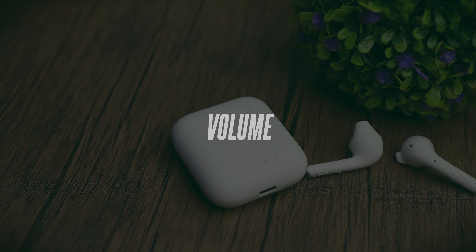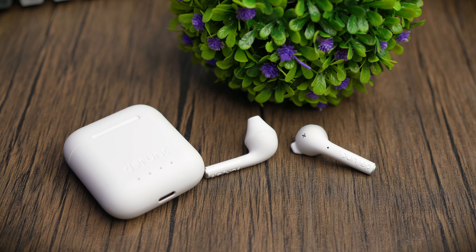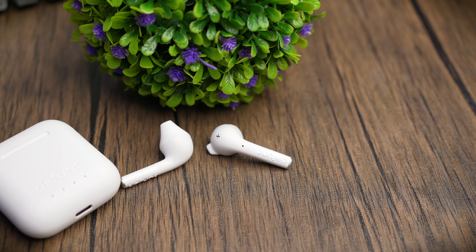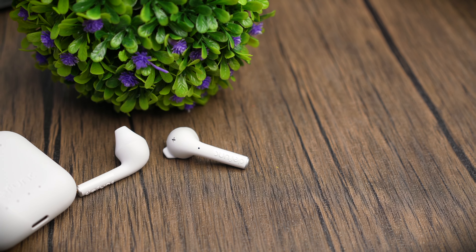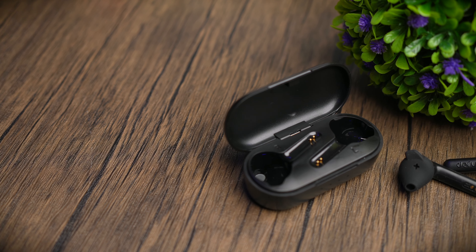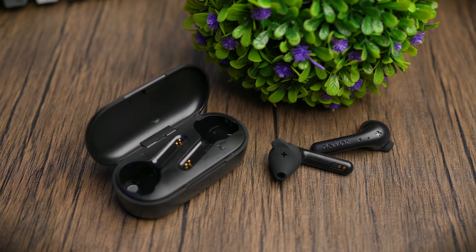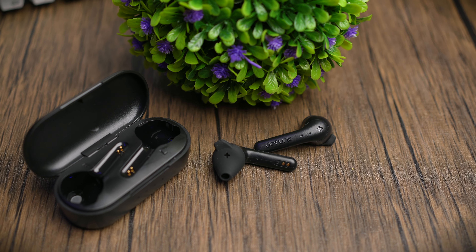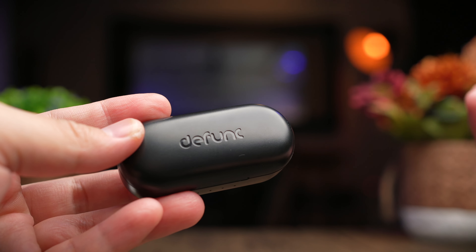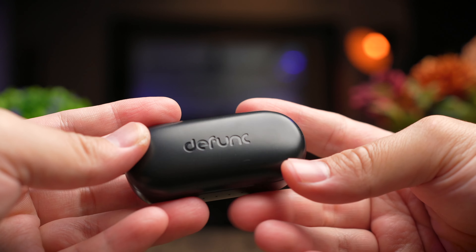Starting with the volume of the True Talk, comfortable listening volume is at around 45%, which is pretty high up the scale. It does start to get loud at about 80%, but it's still bearable. Anything above that is too loud, but there's a gradual increase in volume. As a half-in-ear earbud, it's not the loudest because it has to compete with external noise. For the True Music, it's worse — comfortable listening volume only starts at 60%. Everything below that has a small gradual increase that doesn't feel right, and then around 80% it suddenly gets really loud very quickly.